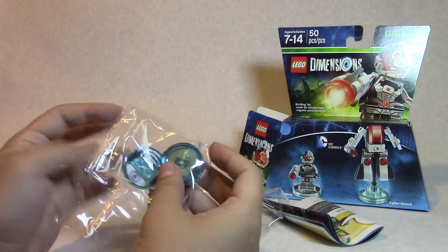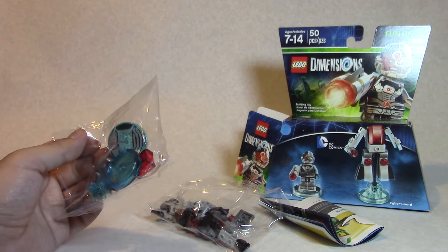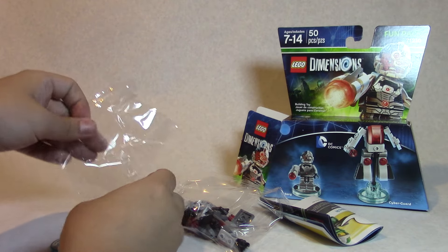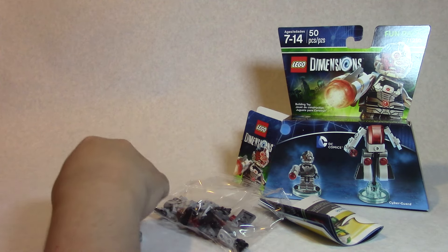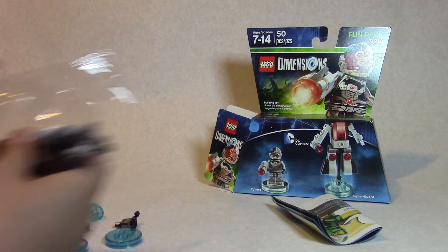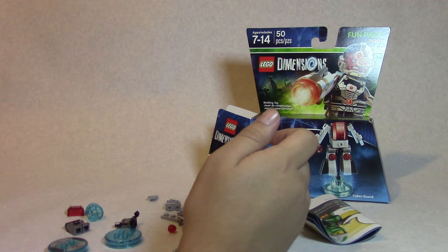You can see Cyborg's head, or his helmet, floating around in there, plus the two little stands that go on the base — that's what gives it all the data to let you play the game. Let's just open this quickly and I'll build these as fast as I can. There are no instructions so I'll do my best to replicate the build from the picture.